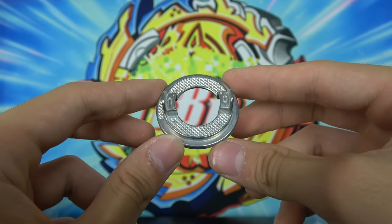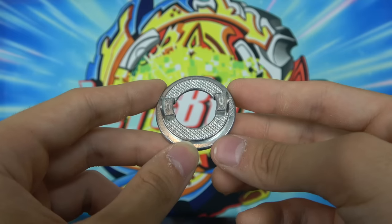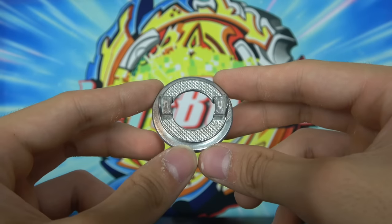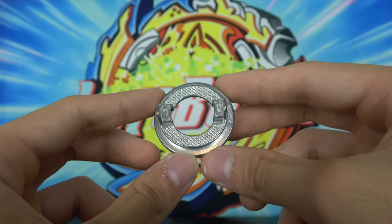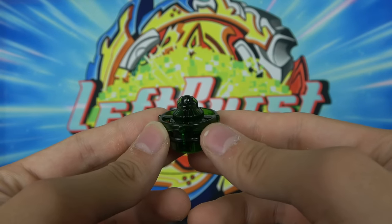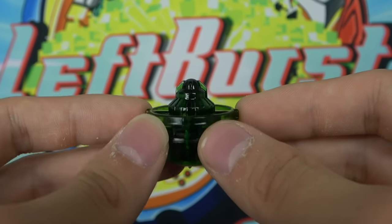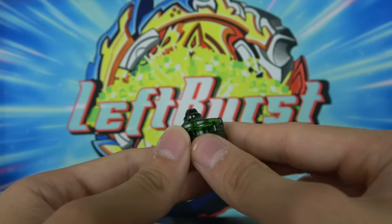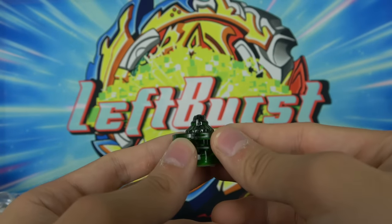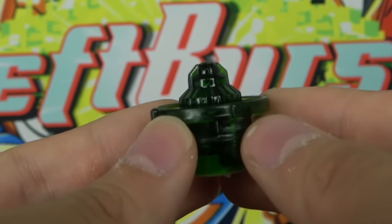Next up we have the Central Disc and there's really nothing to say about this disc — it's the most boring disc ever. The only thing cool about it is that it has an indent right here which is supposed to make the Beyblade a little unbalanced, but it really doesn't do anything. It's not good but it's not terrible — it's just average. And finally we have the Defense Driver. It was one of the best drivers at least in the single layer era. Just like Survive, it's very basic — it's just a ball driver, but that's all you need. You don't really need many gimmicks, you just need something that works. So the Defense Driver was definitely one of the most competitive drivers during this era.